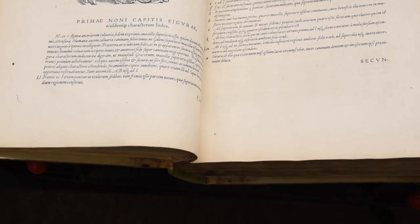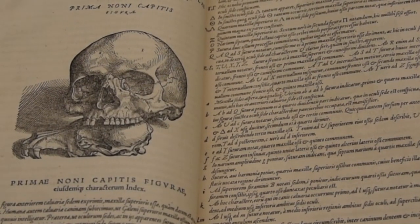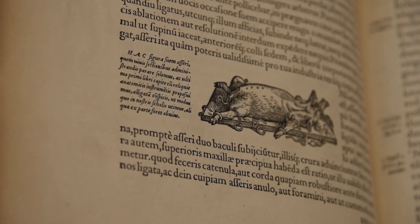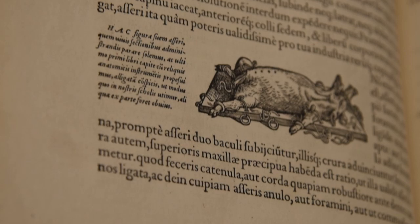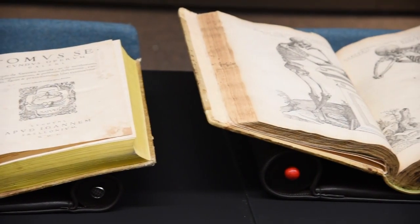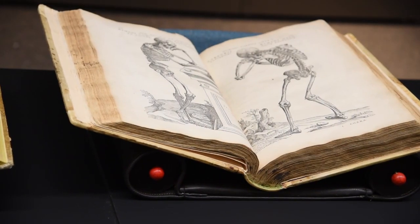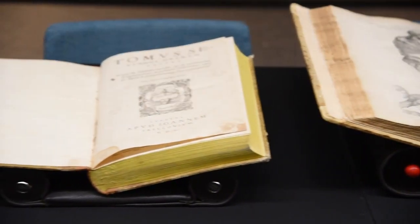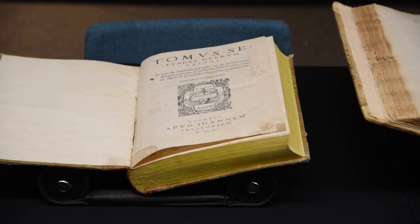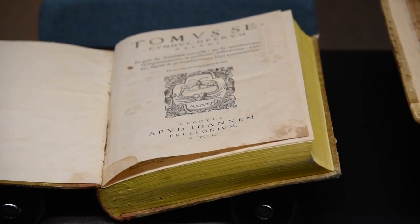The Fabrica is known as the first modern anatomy textbook, following Galen, a medical researcher writing in the second century. Vesalius critically dissects not only human cadavers but also the work of Galen. Galen had been the standard authority on anatomy for 1200 years. For religious reasons, he had been restricted to dissecting animals, and Vesalius does include animal dissections as well in his book.